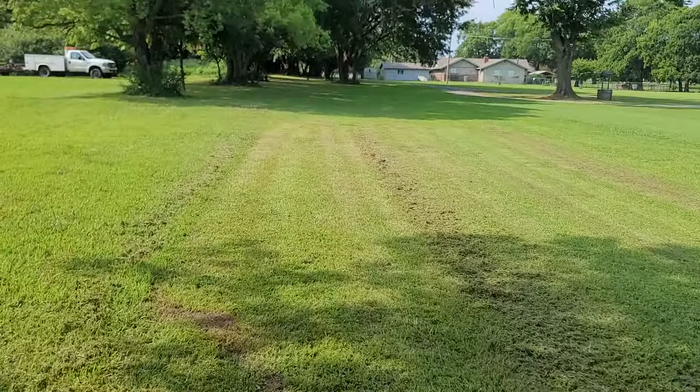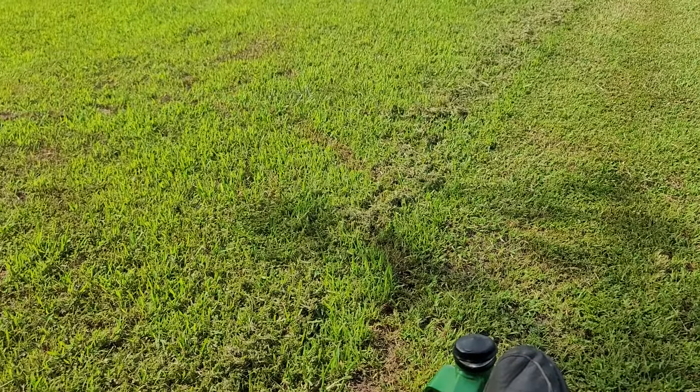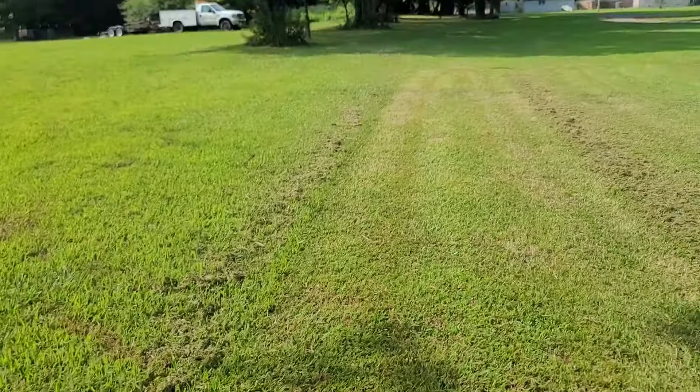It's a good clean level cut. Idle it back down — idles just right, no weird noises or anything. This would be a good little mower for somebody.